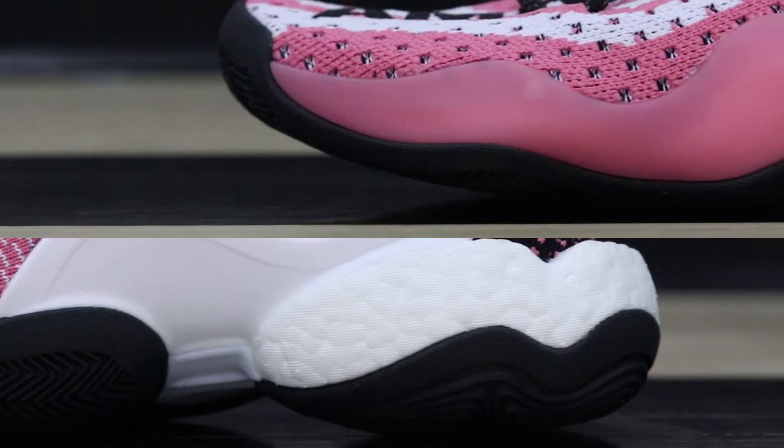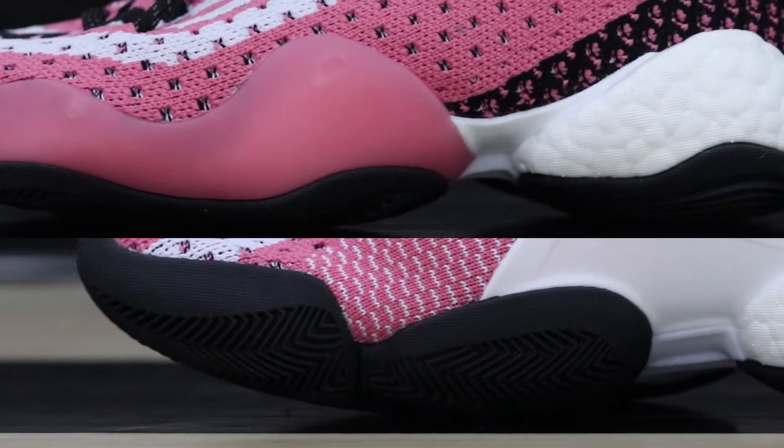Moving on to cushion — this shoe does feature Boost, but I can't say it's full-length Boost because the middle part of the shoe is missing. In the forefoot you have Boost and it's very low to the ground, definitely fully caged on both the medial side and the lateral side, so you get that nice super responsive cushion setup without sacrificing too much impact protection. In the heel you get this fully uncaged Boost, and it's really, really thick and very bouncy. It was definitely weird to play in at first because the Boost in the heel is significantly higher than the Boost in the forefoot, and because one is fully caged and one is fully uncaged, the cushion setup seems a little unbalanced.